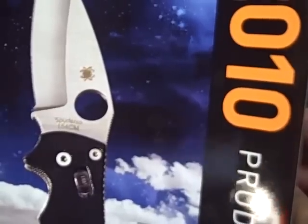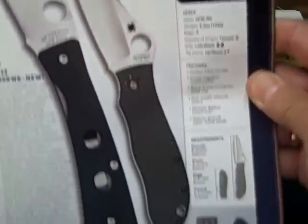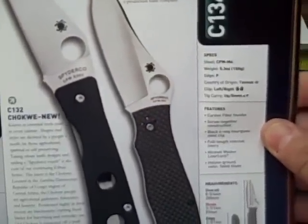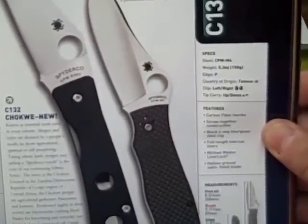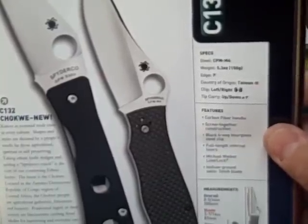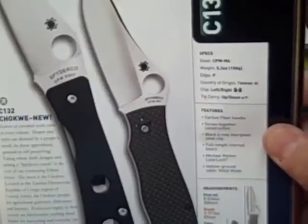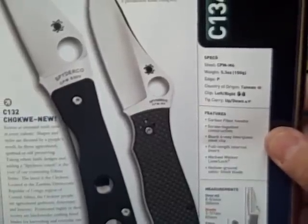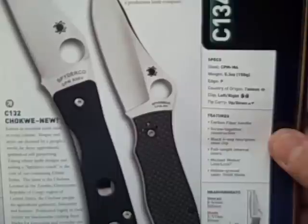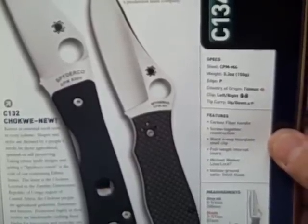According to Spyderco's 2010 catalog, the Gail Bradley has carbon fiber handles, screw-together construction, a black four-way hourglass steel clip, full-length integral internal liners, a Michael Walker liner lock, hollow ground satin finish blade, CPM M4 blade steel, and weighs a little over five ounces.